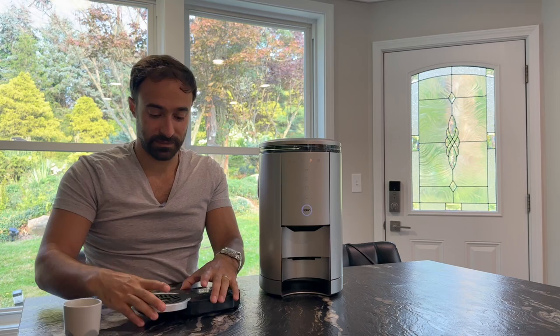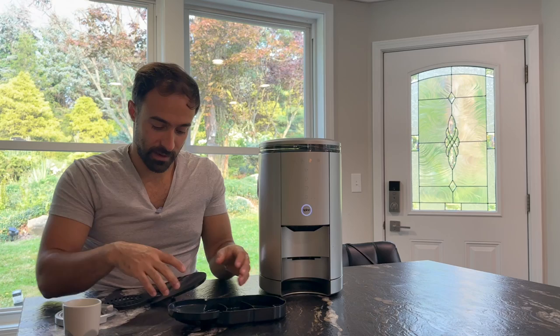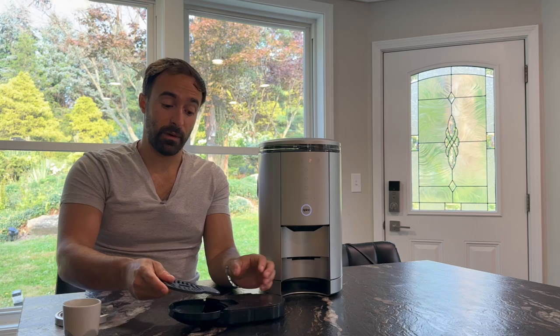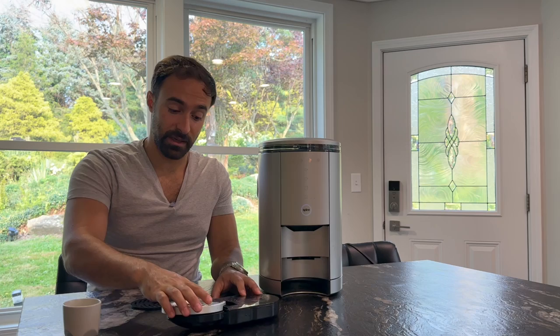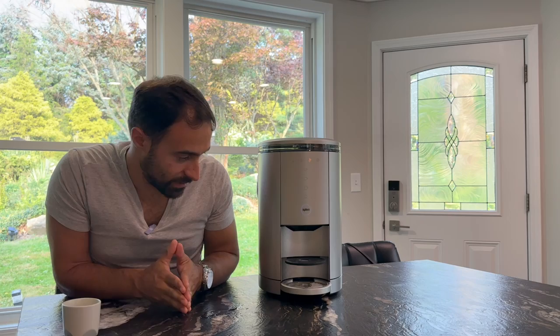That leads me to the next thing: the drip tray is pretty small — it's probably the smallest drip tray I've ever used. I think they were going for the ability to use this machine in small places, and they sacrificed some things like water tank and drip tray storage to keep it small. I understand that, but it is kind of a bummer that it's as small as it is.